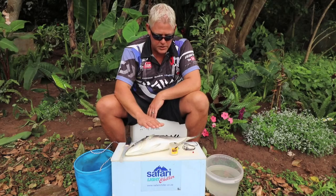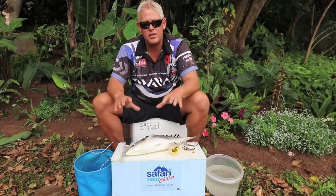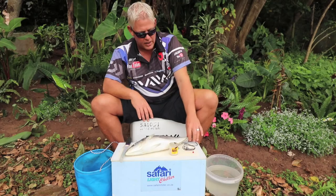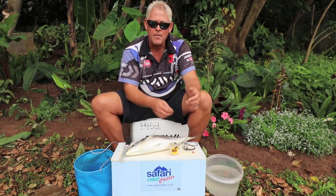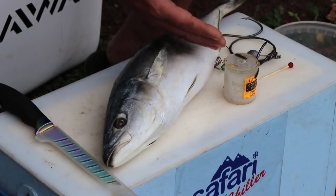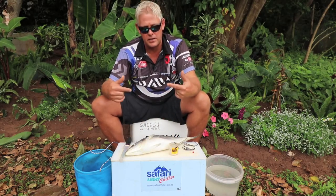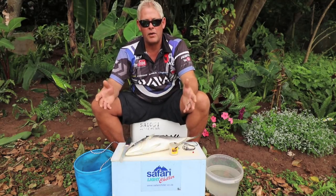Another area where I'll specifically use it is like in Transkei, or areas where there's a lot of peckers. In Transkei we also get swimming crabs which are a problem — they take your bait off too quickly. You use this whole bait and they'll start pecking at the soft areas. In my case I'll cut the tail off to slide it better, so they'll start hitting the back. The skin is quite tough so I won't take it off. This means the crabs and peckers will take much longer to make the bait useless, so you can leave it out quite a bit longer.